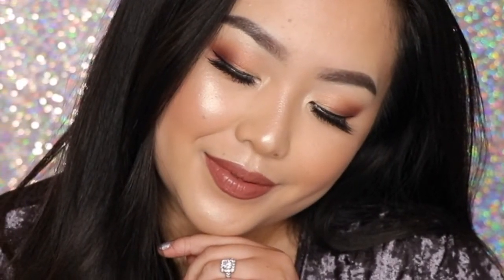Hey, what's up! It's Pity and welcome to my channel. It's been a while since I've last posted but I'm very happy to be back. Today I'm here with a soft glam eye makeup tutorial. So without further ado, let's begin.